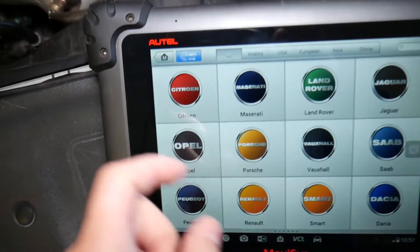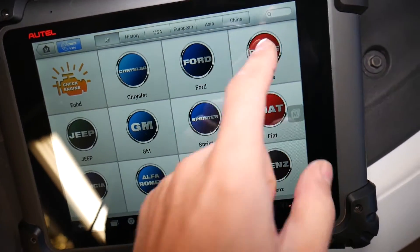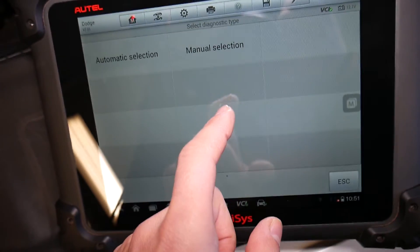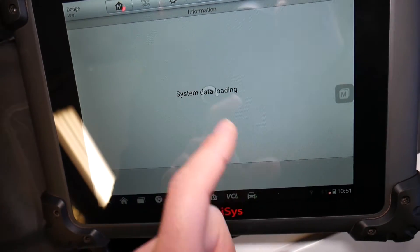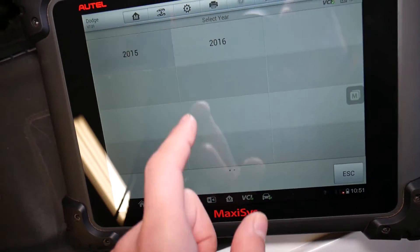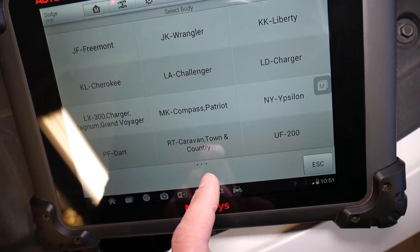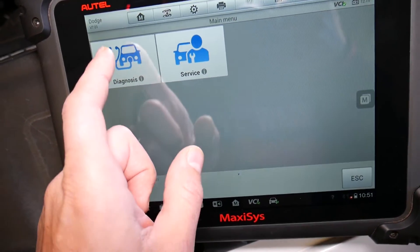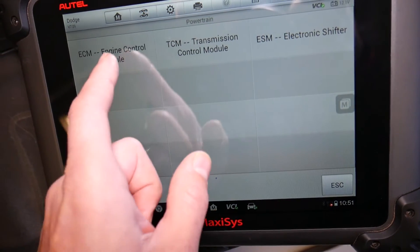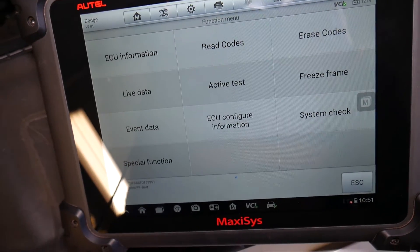We come right here and we can select the vehicle, or click VIN if we want to. I'll click Dodge and go to manual selection. It gives us a list of vehicles — ours is a 2015 Dodge Dart, so we select that. Then we go to Diagnostics, then Control Unit, we select Powertrain, and here we select Engine Control Module. You can access every computer in the car — this is dealer-level equipment.